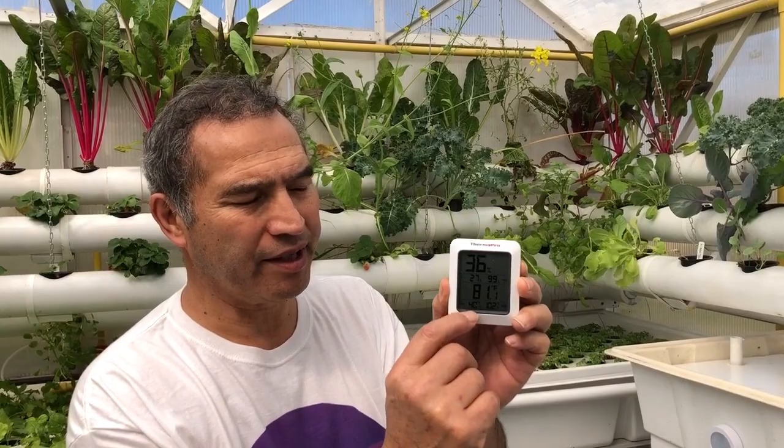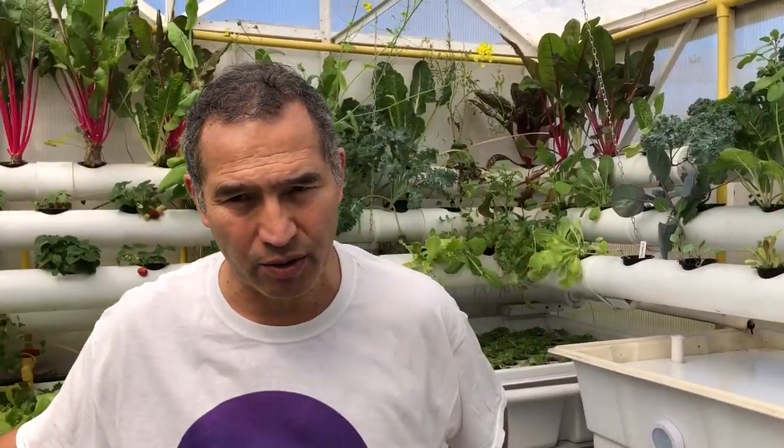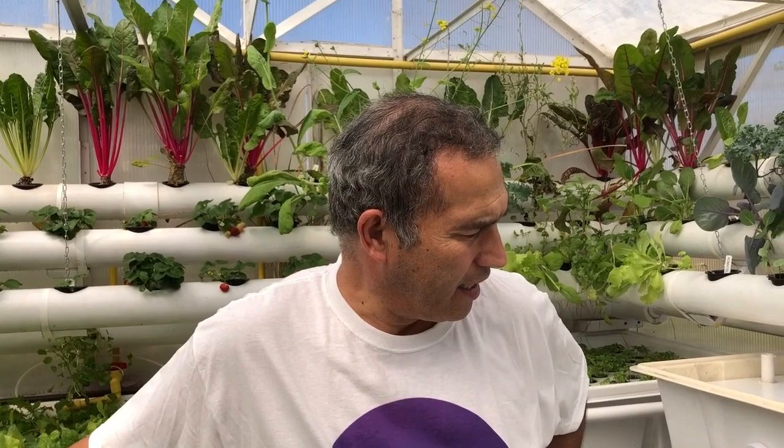There's a little number there showing the lowest and highest temperatures — the highest being 102 degrees — and that's been running all winter. So here in Alabama, we had some really cold snaps, and these plants have been exposed to as cold as 40 degrees.